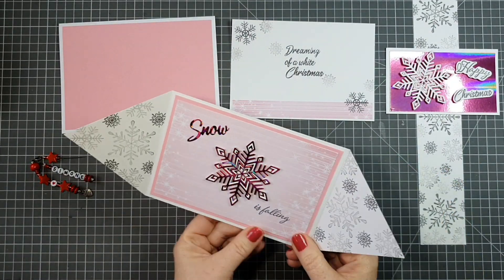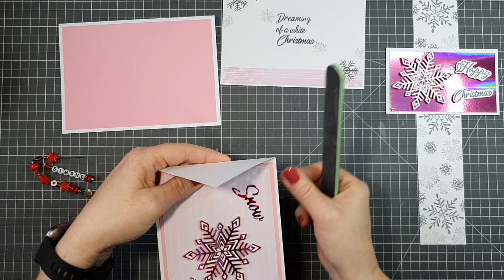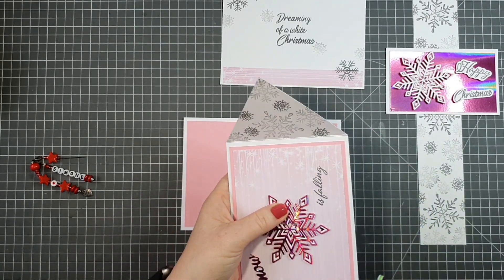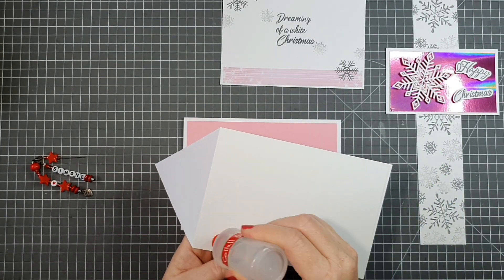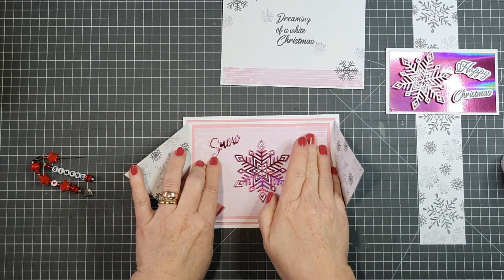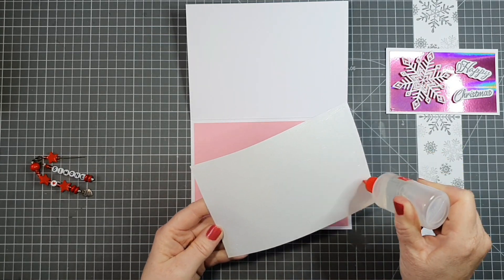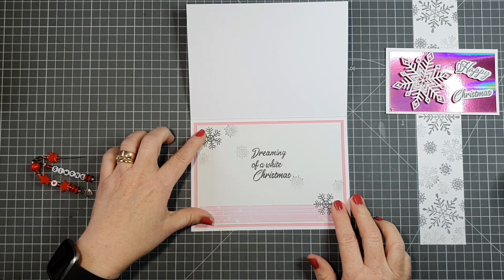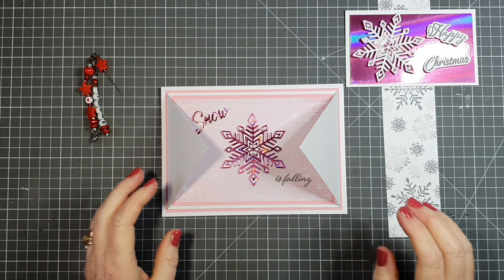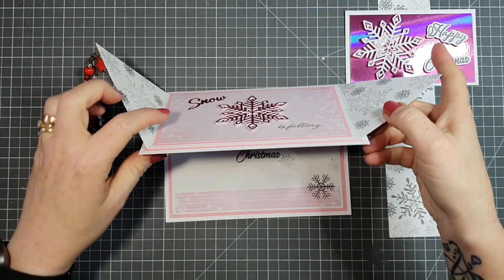You saw me doing first and second generation stamping on the envelope part of the gatefold. A little ink went over onto the outside but I used my eraser to rub that off. I've got the two sides glued together and filed off any rough paper from my trimmer blade using a nail file. I'm sticking down my panel on the inside where we've done our stamping — I'm really chuffed with that, I think it looks lovely. This is one of my favorite cards for Christmas.